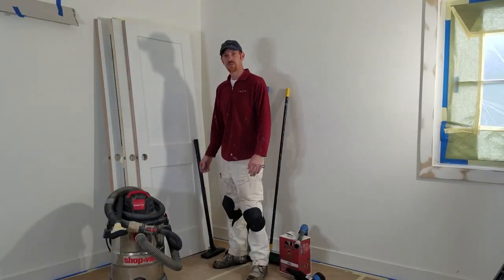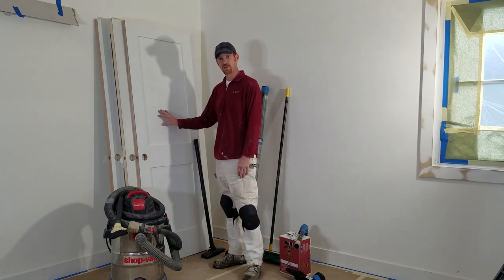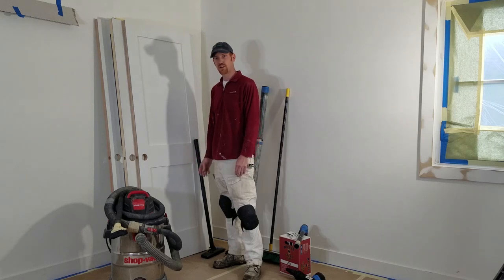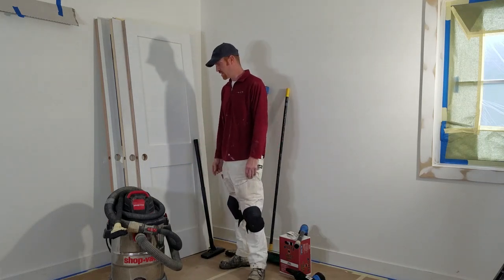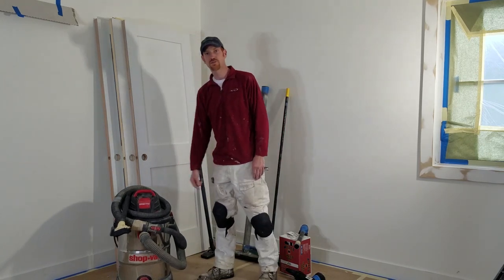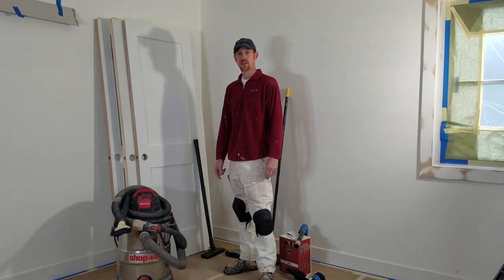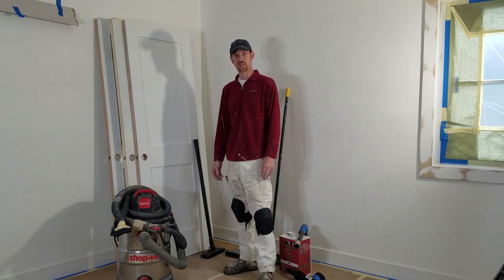Hey everybody. I'm on the job site today of an interior mill pack. A mill pack is all the doors, windows, and trim inside of a home that we're prepping and painting. I'm going to show you guys today the cleaning tools that I use for both cleaning floors and my millwork as we go through the stages of millwork.